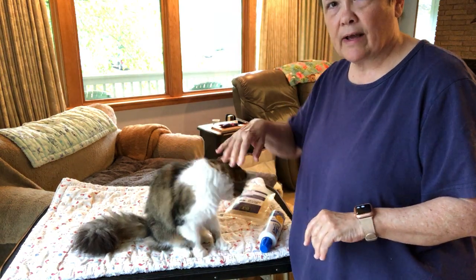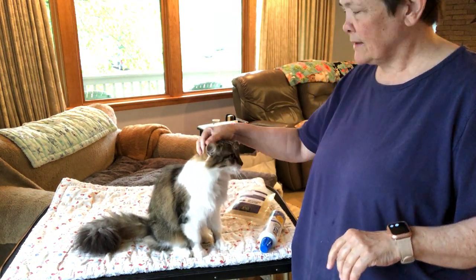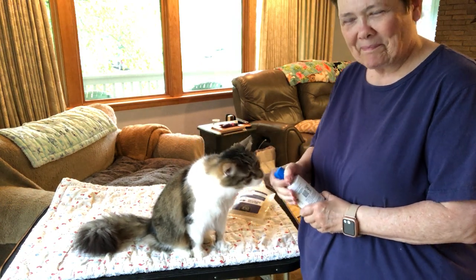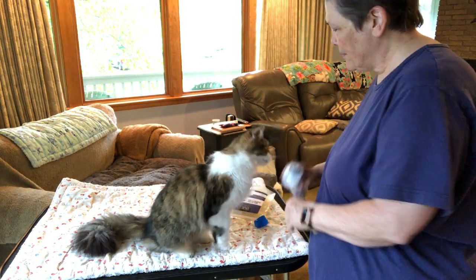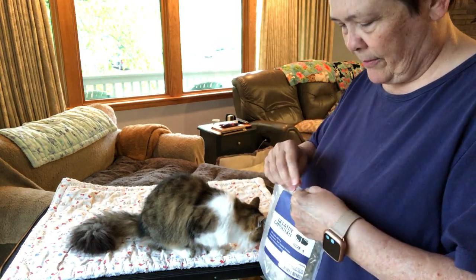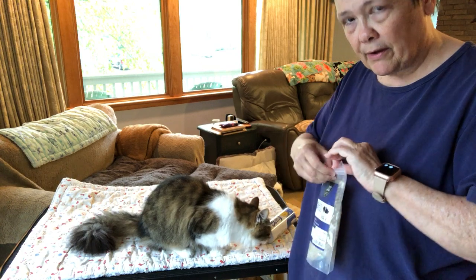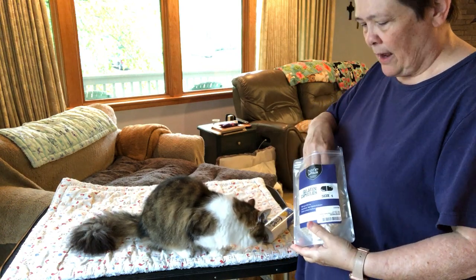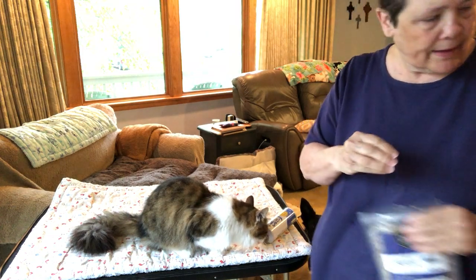Looks like we've got video going, so Tricky is going to show you what I've been working on with him. We've been working on taking pills. You may remember I had a tutorial video with the dogs and showed the results, which are pretty amazing — it works pretty quickly.